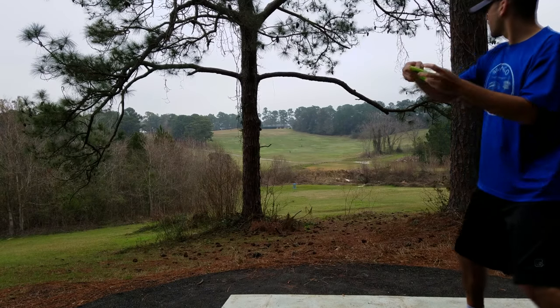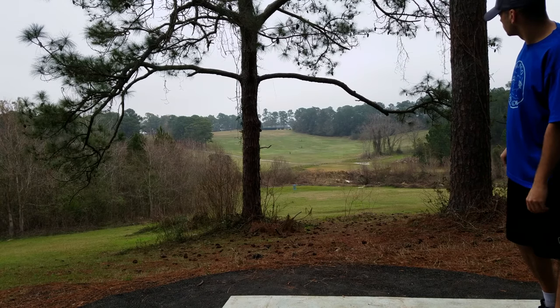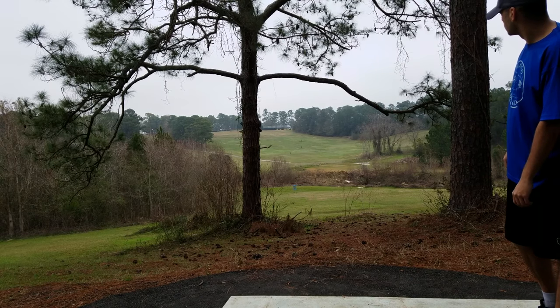This next shot is extreme downhill. It's only about a 250-foot hole but it's very downhill. I'm going to be stand still, barely throwing it, and you can see it just goes straight — it is effortless and it's dead straight.